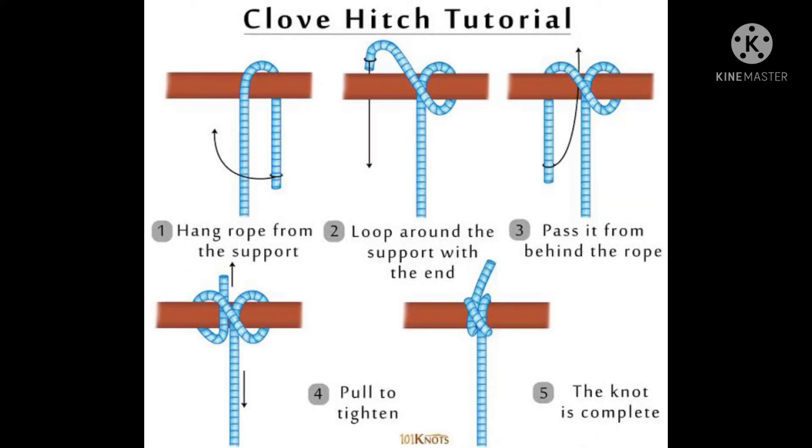Second, we will talk about the clove hitch. We will tighten the double knot. If we join the hitch knot, we will tighten it.